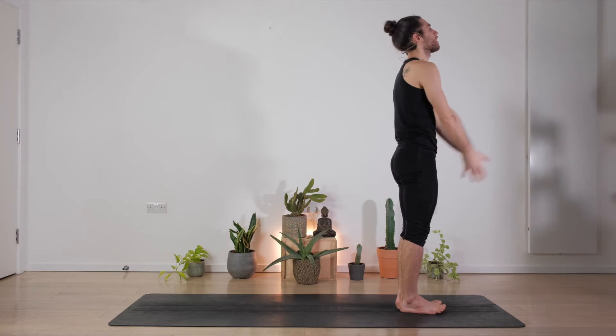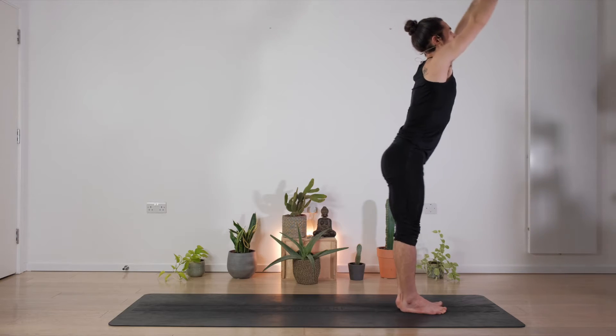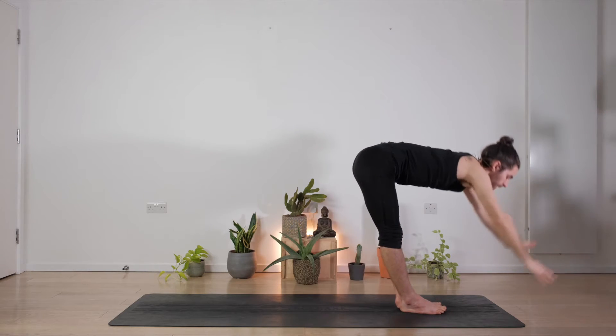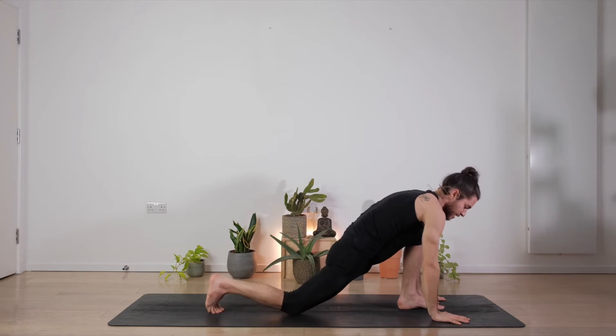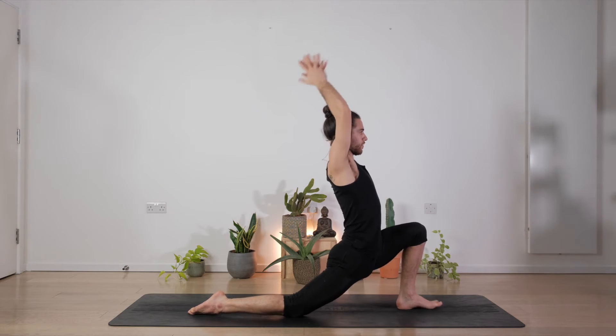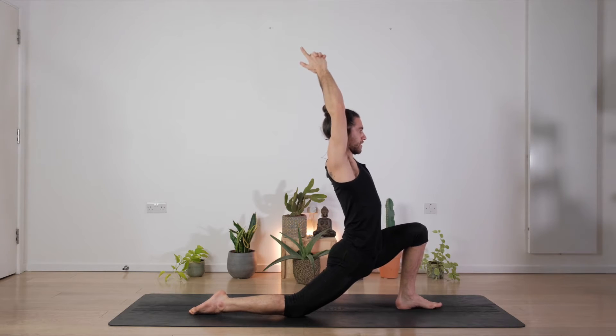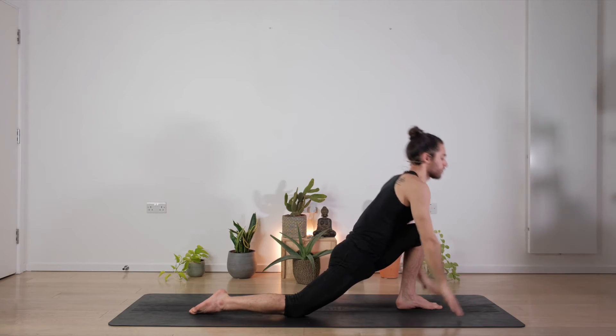One more time on each side. Inhale, arms up and back, exhale, go forward and down. Hands to the floor, step the right leg back, knee on the mat. Inhale, reach the arms up, interlock the fingers, make a pistol with your hands, elevate the shoulders, hands back, hips forward, right glute engaged for three, two, nice exhale, one. Hands to the mat.